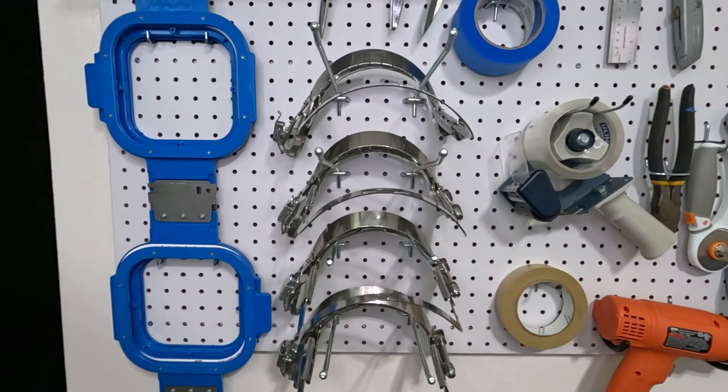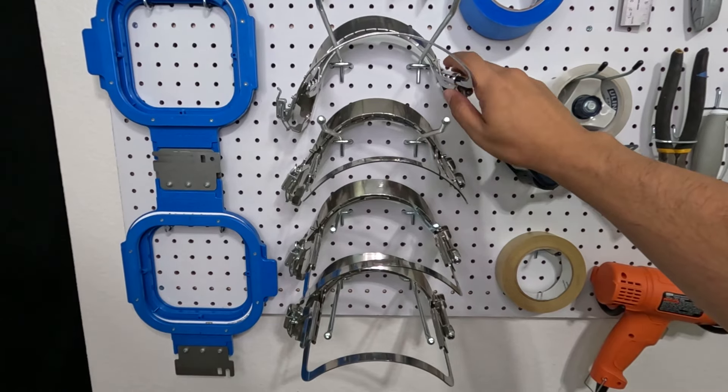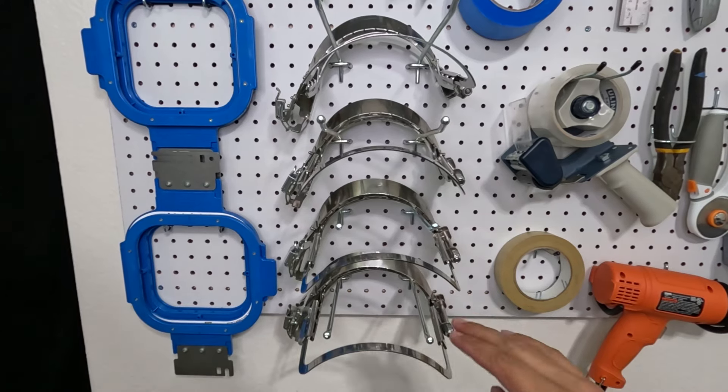We've got the mighty hoops on the left and our gen 2 hoops on the right — they finally have a home here, locked in nice and secure.